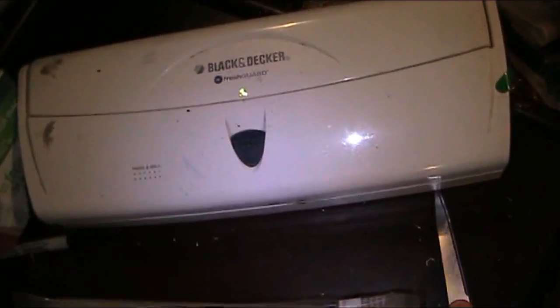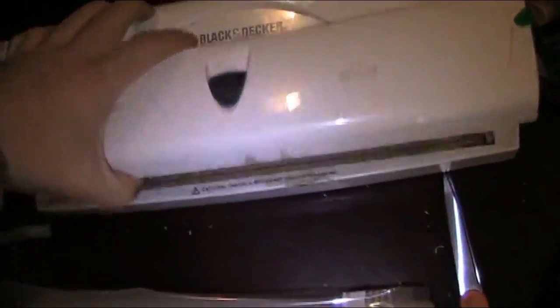Hey guys, this is Dan O from Hidden Bigfoot Research Labs. I was putting away some soup and I wanted to show you all how to use a vacuum sealer — a handy little device that lets you store your food a lot longer.